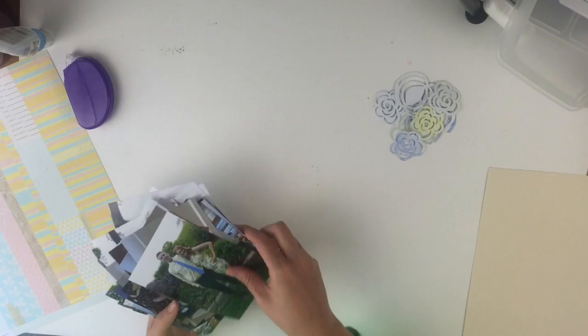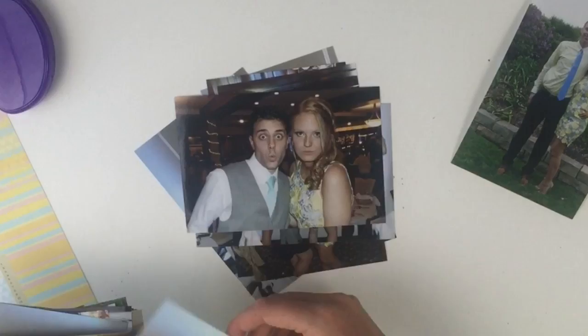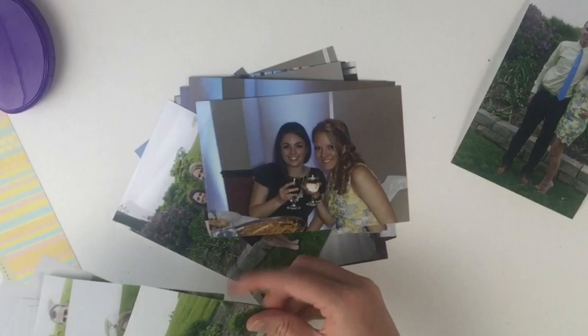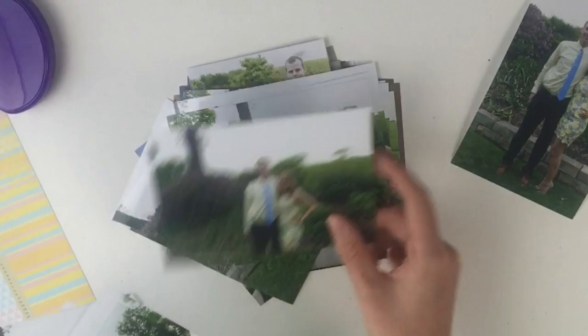Another thing I wanted to point out for this video — I'm going to try something a little bit different. I'm going to add a little bit of video from this event. It was a wedding that I recently went to. My friend Kelly got married and I thought it might be fun to add a little bit more to the story, because I feel like that is what scrapbooking is — it is storytelling.